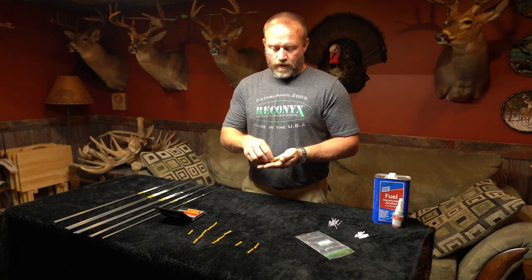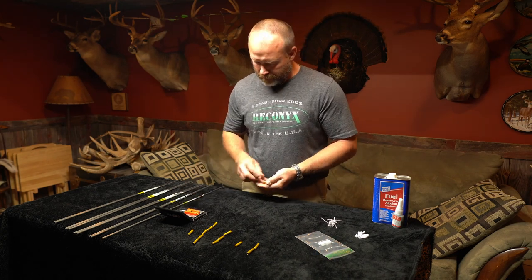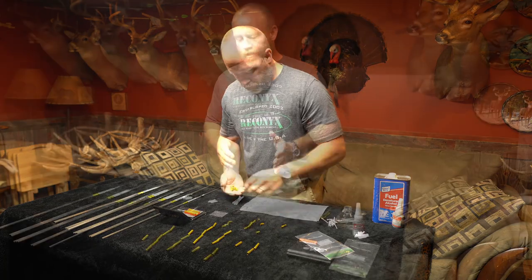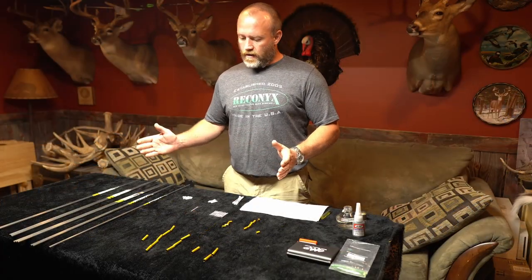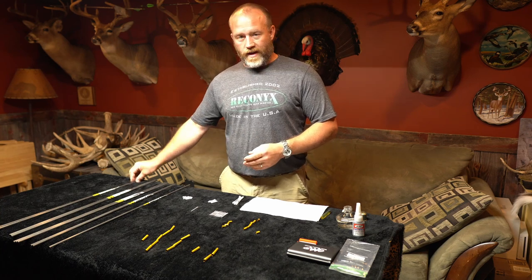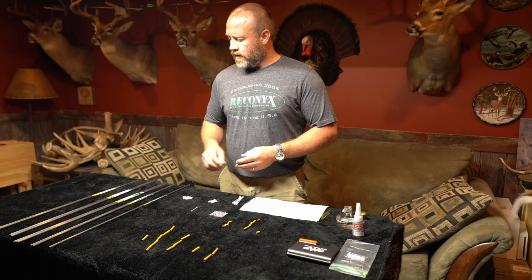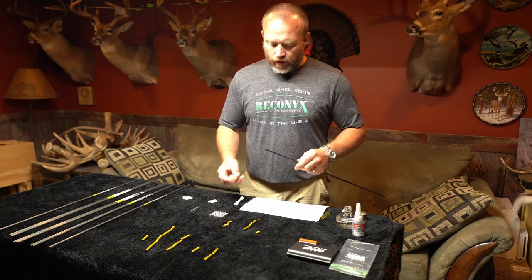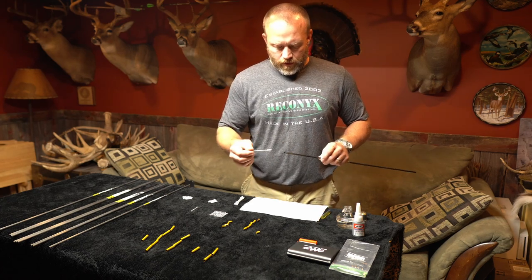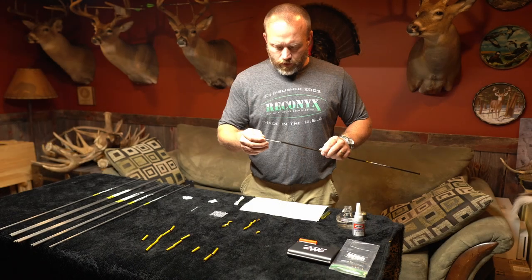I'm just going to go ahead and finish off the nock collars, the inserts, and the nocks doing the same thing. Now that we've got all our arrow components laid out and organized from lightest to heaviest, we're going to install them together to build the most equal arrows we can — starting with the heaviest matched up with the lightest components. I'm also going to clean out the inside of the arrow with some denatured alcohol. As you can tell, that's pretty dirty, and we want to make sure our components stick in there really well with the glue.